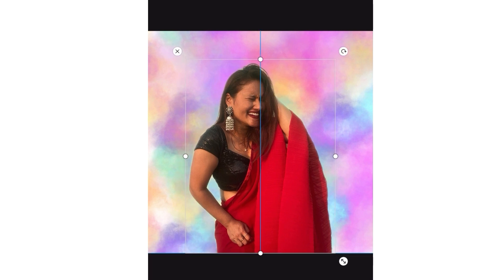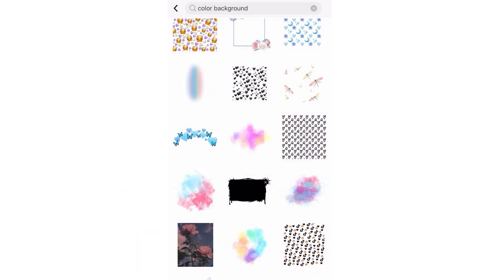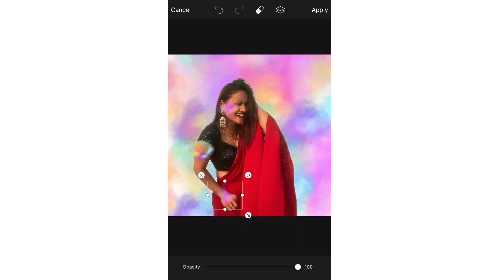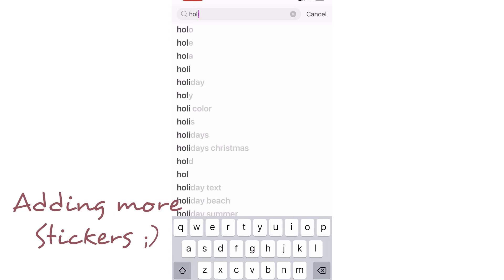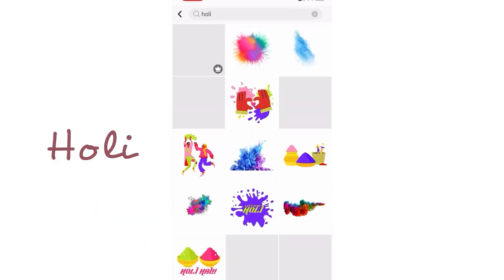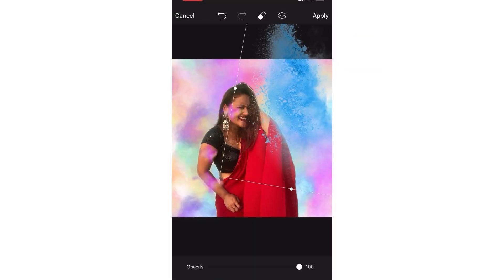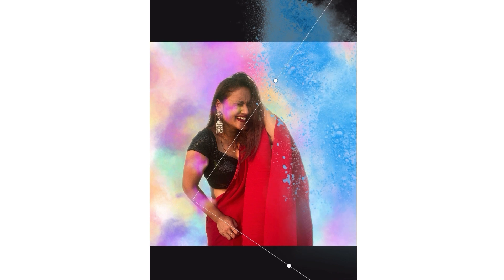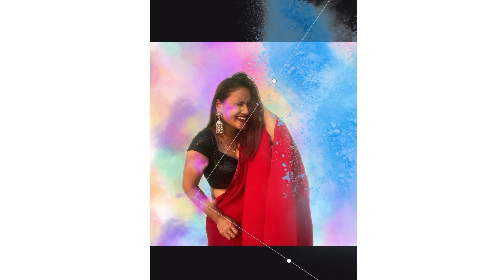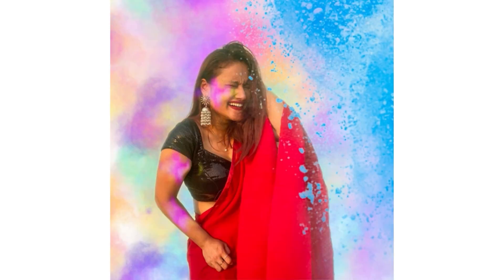Place the cut-out person at the center of the picture. To make the picture more interesting, select the sticker option again, choose the same color background sticker, and place it on my cheek and on my hand. Then select sticker again and search for Holi — I am using the third sticker, a blue gulal type. Select it and place it. As you can see, the picture looks very beautiful, very Holi-type. That's it — this is how the final picture looks.